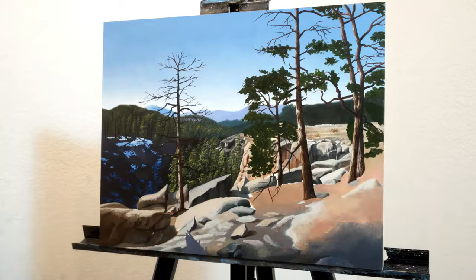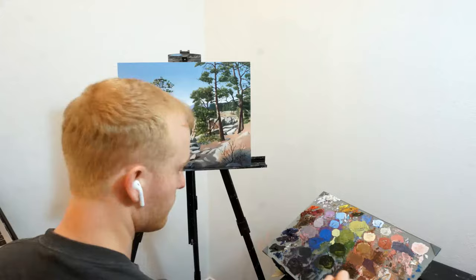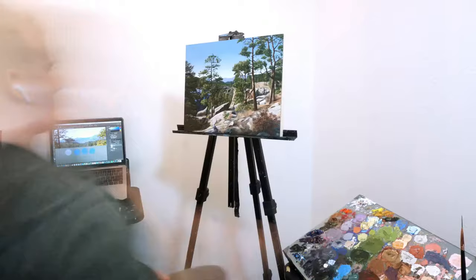They took such a long time because I really took the time to get the texture and details of all the pine needles. From this point on you'll start to see me really jump into the details in the foreground, which were pine needles on the ground, small shrubs and bushes, and other rock textures. In my opinion these were the small details that really brought the piece to life and made it feel like a lived-in world.